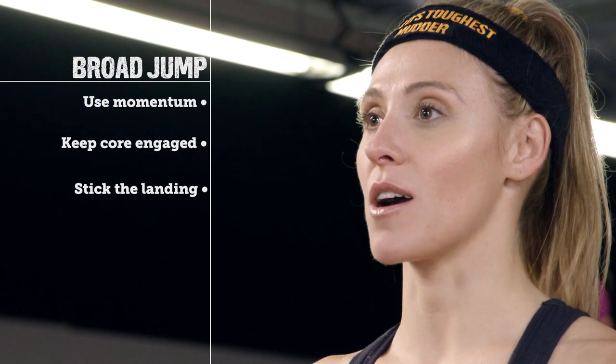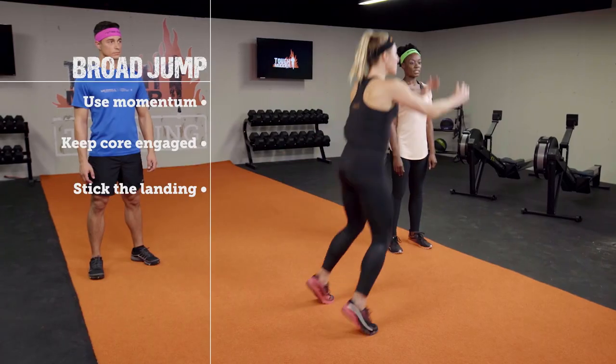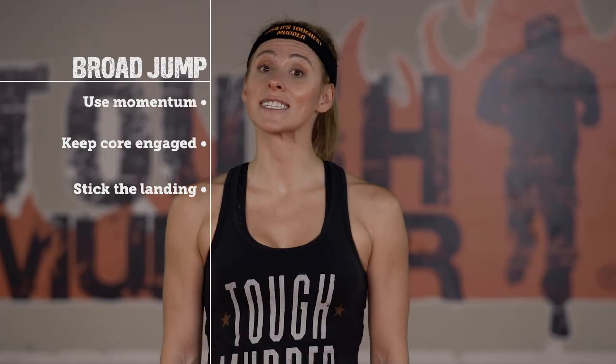The final exercise is the broad jump. You're going to get yourself almost into a squat position and use your momentum to propel yourself forward. It's really important to engage your core to stick that landing. By working these three exercises into your training routine, you'll be able to conquer Everest 2.0.